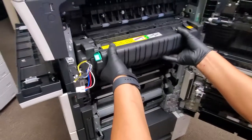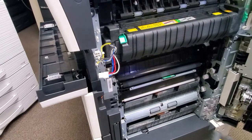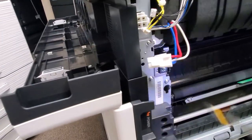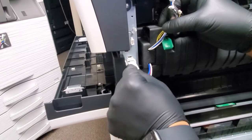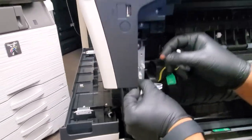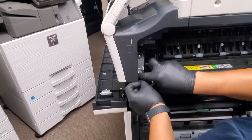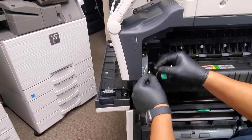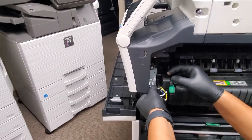Grab your fuser and slide it back in there, put your screws back on each side, and go ahead and connect your cables back in there. The rest you'll just pretty much reverse the process — removing those two protective covers, put those covers back in there, and you should be good to go. Good luck guys!